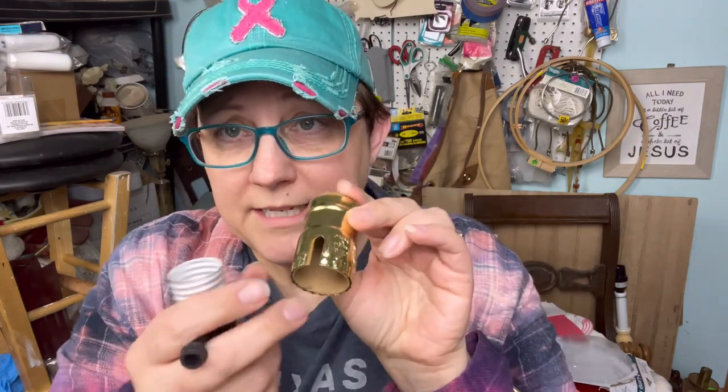You want this cardboard in there, keep it lined up. This is where your little switch goes. That's it — that's all we've got there.